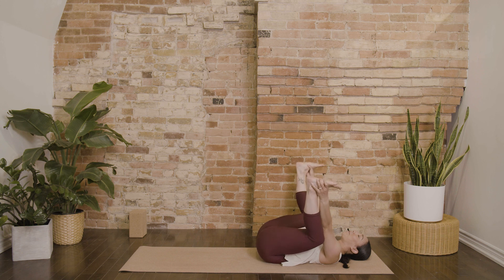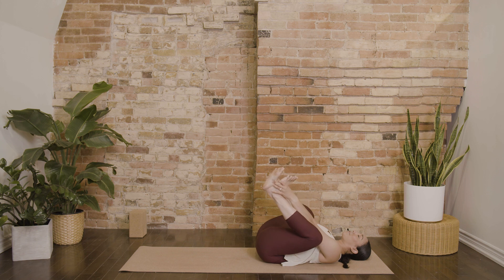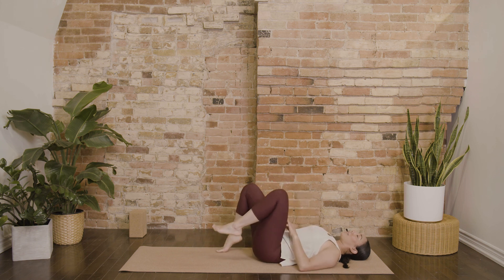Maybe for the morning it's a seated position. And if you do take a shape on your back like savasana, maybe set a timer for yourself to make sure that you can move with ease into the rest of your day. Whatever shape you've chosen, allow yourself to land.